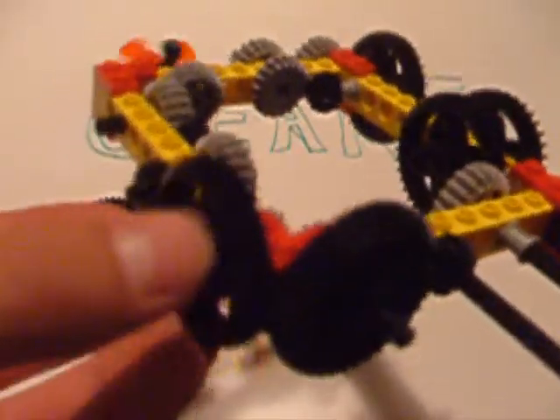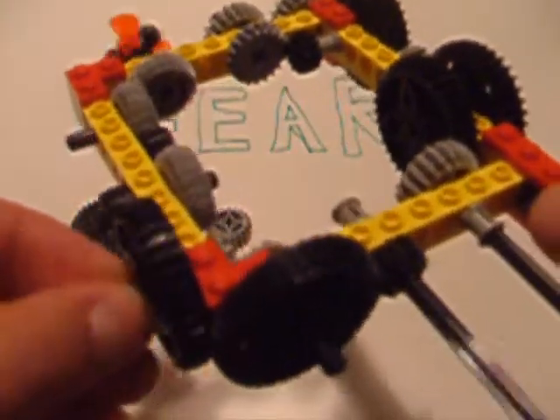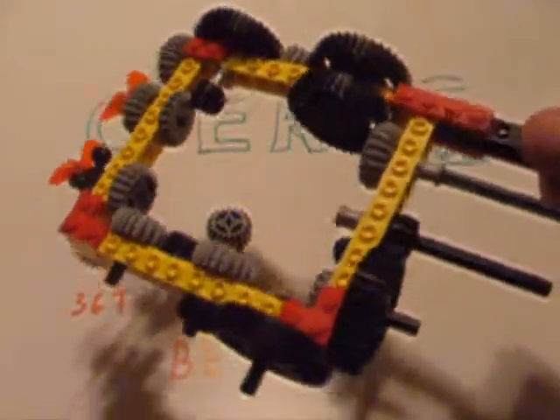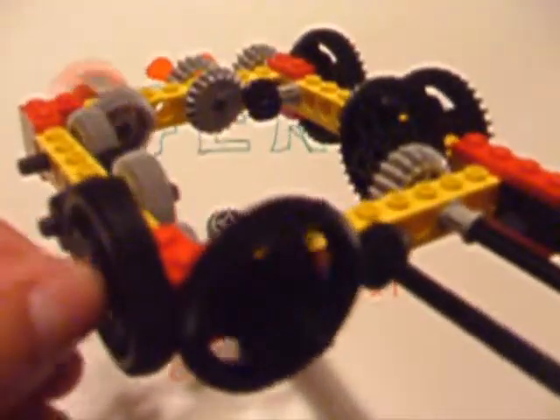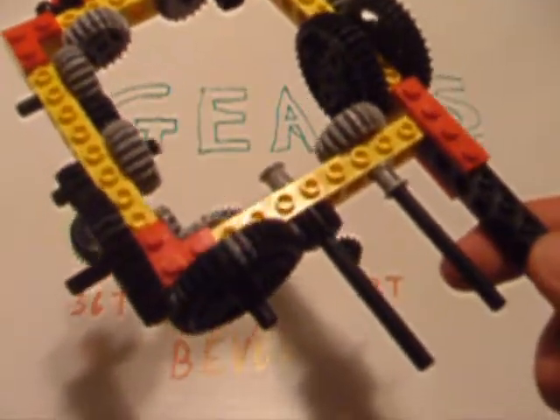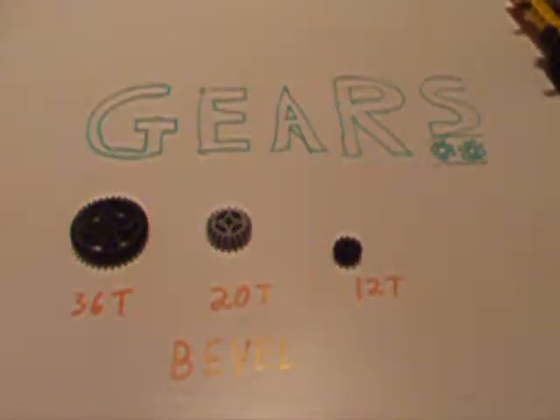When placing them to redirect motion, any bevel gear can mesh with any other bevel gear. However, when using them in a straight gear train, you cannot place two bevel gears of the same size next to one another — they just won't match. In short, bevel gears have two purposes: they can be used to redirect motion, or they can be used in gear trains. Both of which are very useful. Also, bevel gears have different tooth numbers than straight-tooth gears, so they can be used to get different gear ratios — different ratios of power for your models.